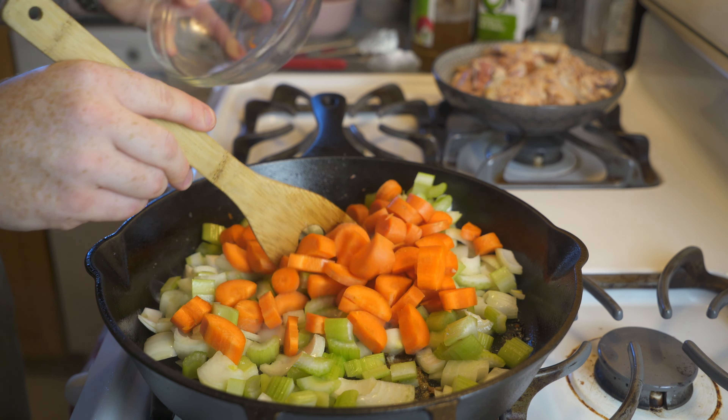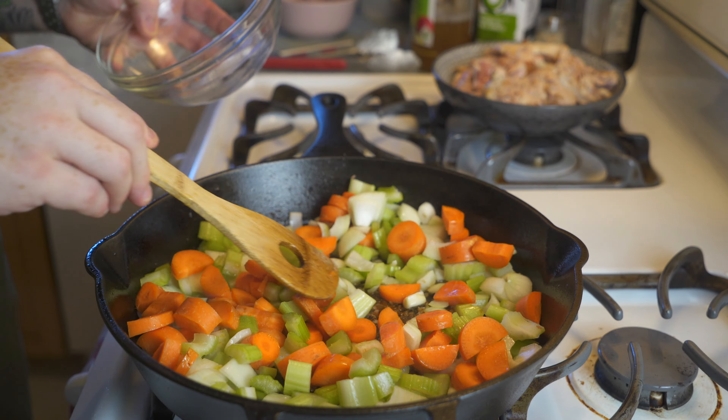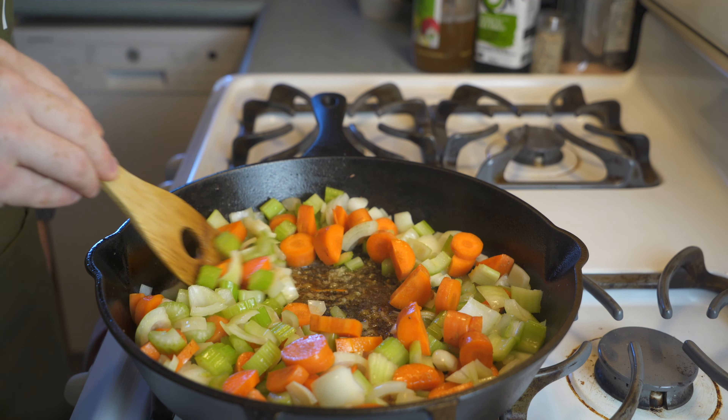Hey, what's going on my fellow idiots? Welcome back for another episode of Idiot Proof Cooking. Today I'm going to show you a great simple dinner recipe.